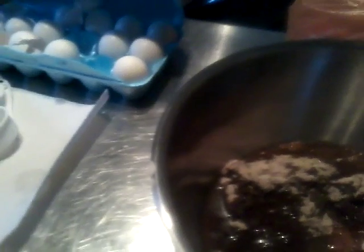Put 2 eggs in there and you want to be mixing it until all particles are moistened, so you've got to mix it all together. This may take a while so I'm going to pause the video because this may take a long time.